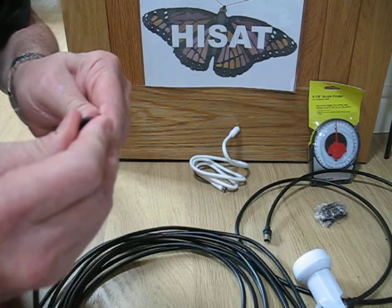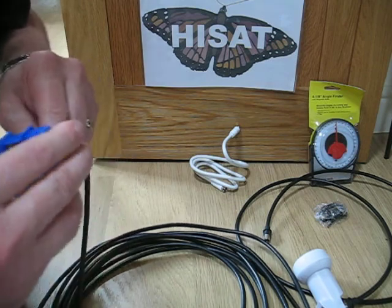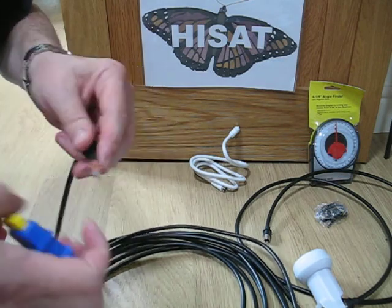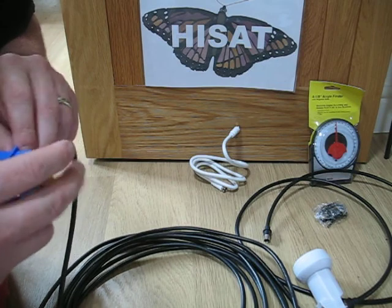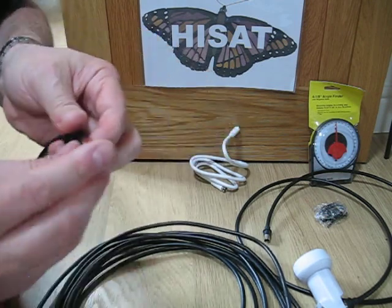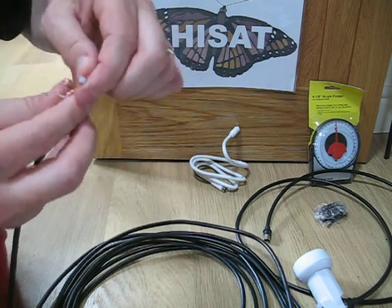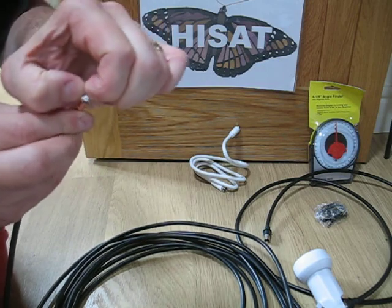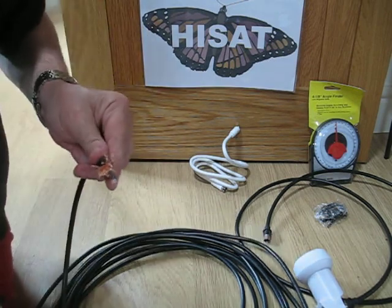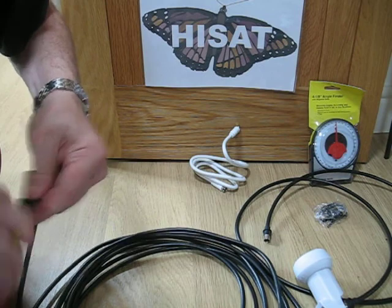I've already cut the cable off. I'm going to put that F connector on. I'm going to take off slightly more of the plastic jacket this time — about 20mm. Again, turn the braid back, and the other metal shield, which is a foil. I'm just going to take off 8 to 10mm again to leave a pin, like so.